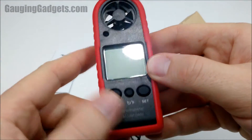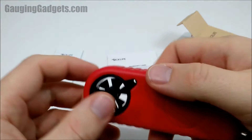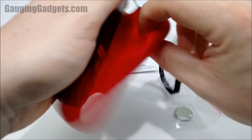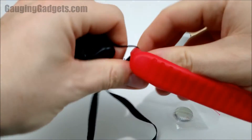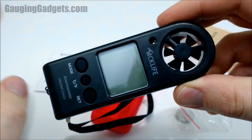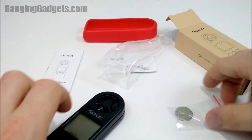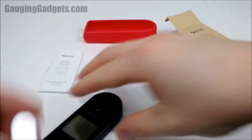It does have an LCD screen and then some buttons on the front to change it from Fahrenheit and Celsius. It has this really cool rubber outside on it, which I think is a nice touch because it protects it. This is meant for hiking or being outdoors — and of course, even home improvement stuff around the house like testing the flow of your air vents. So it's great to have that protection.